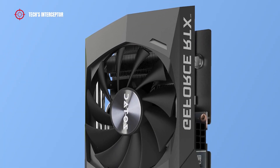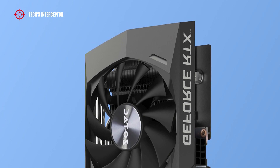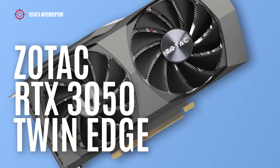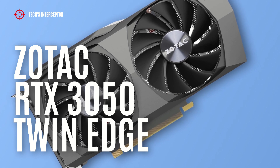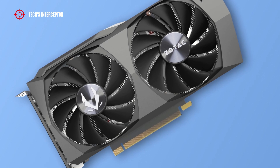Today we'll be looking at a new NVIDIA GeForce RTX 3050 custom board. This is the new Zotac Gaming GeForce RTX 3050 Twin Edge. Good morning and welcome to Tech Interceptor.